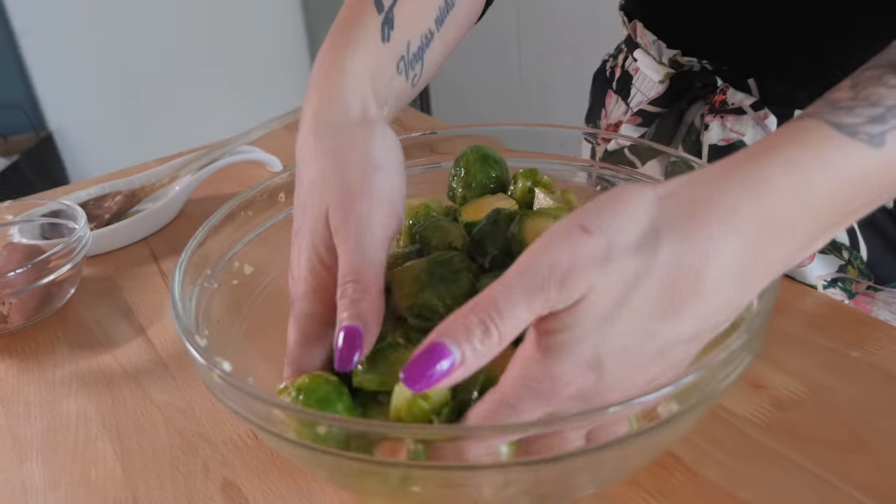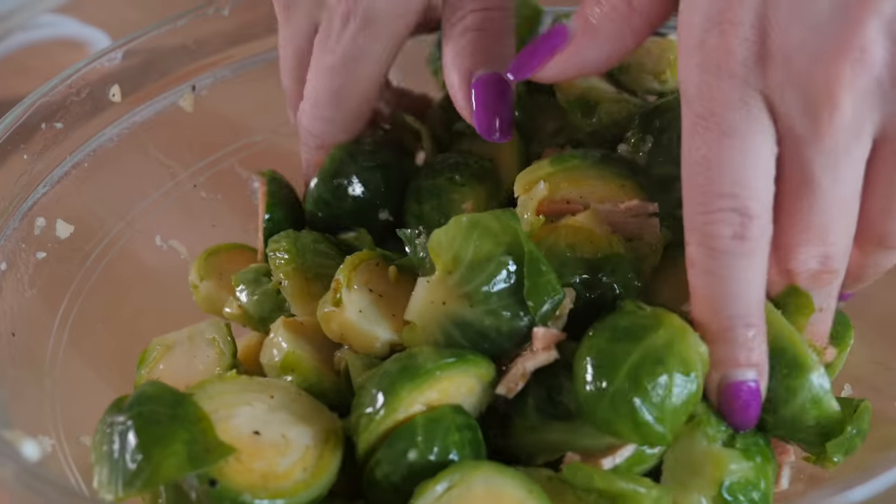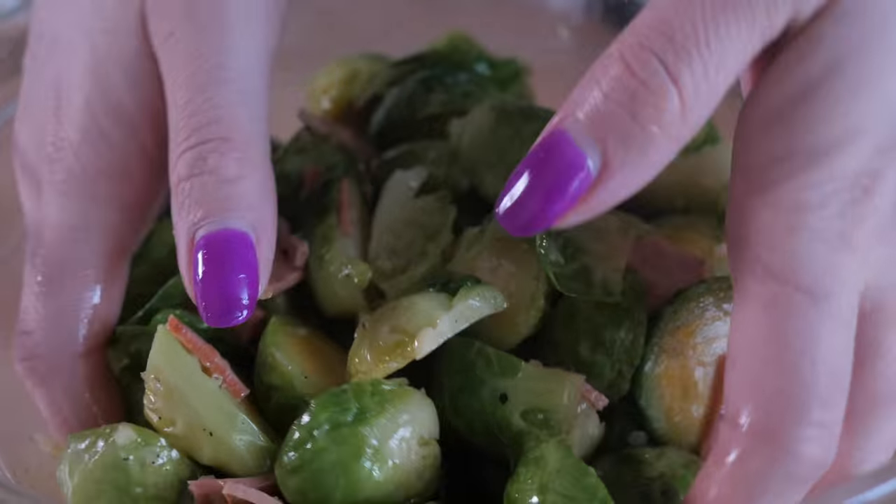Sometimes it's a lot easier to just go in with your hands and really massage that garlic and the oil into the veggies. Is there anything better than the smell of garlic? As long as it's not on someone's breath, I mean.